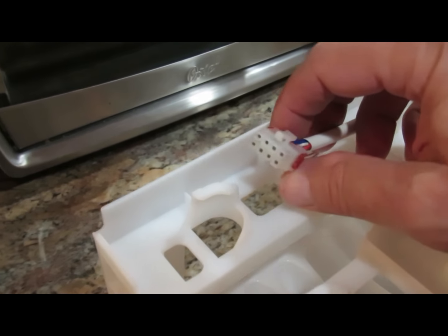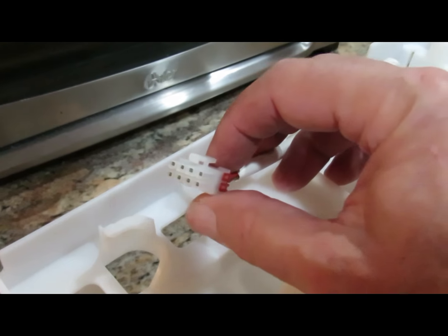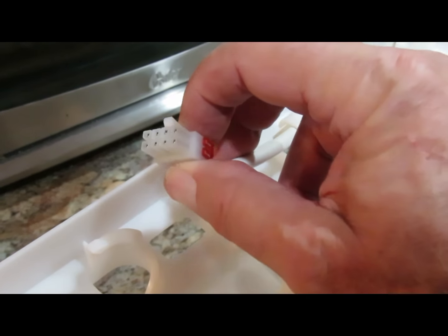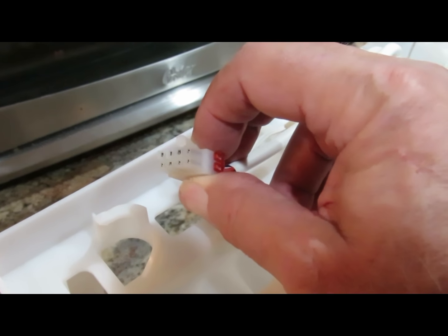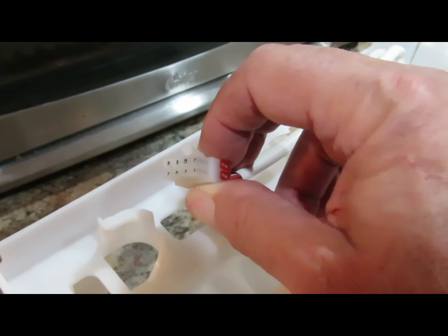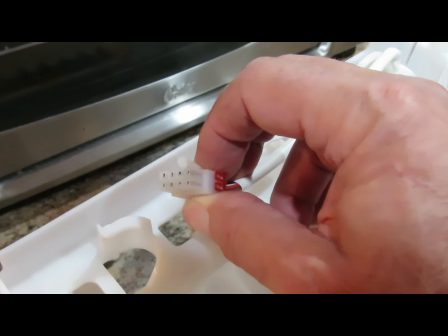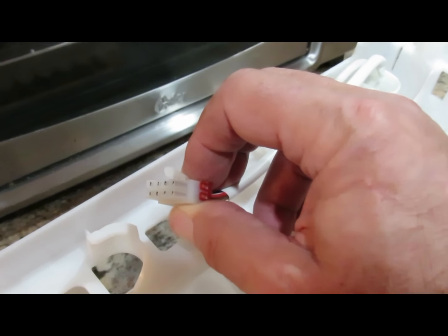This is the connector that has to be disconnected from the refrigerator. To disconnect it, you need to squeeze this catch here and then pull out. If you don't squeeze it, it's not coming out. Remember to squeeze this, and it's on the side that is towards the outside of the refrigerator.